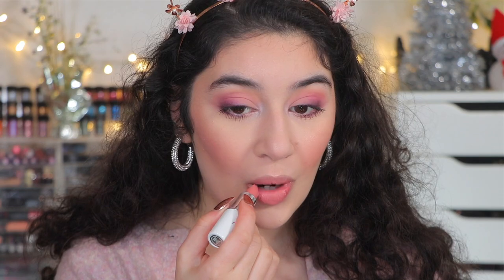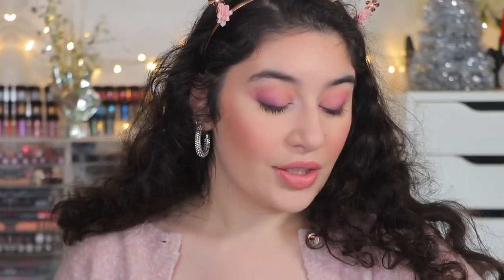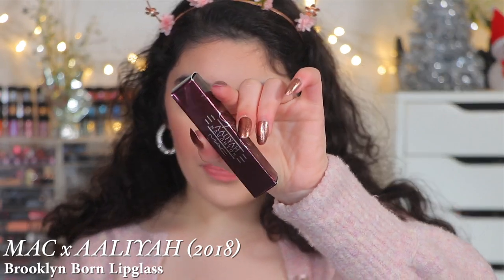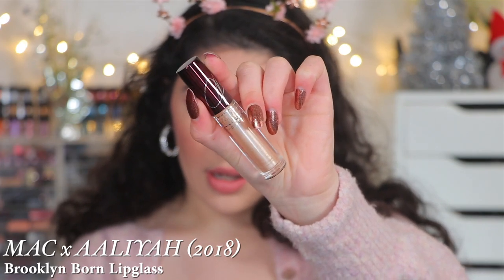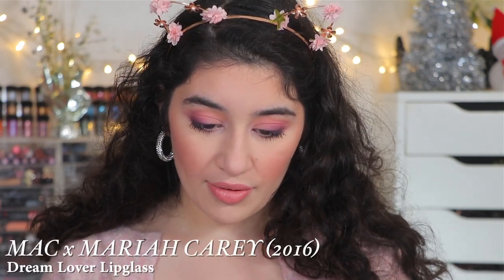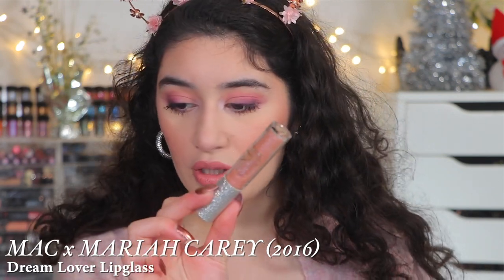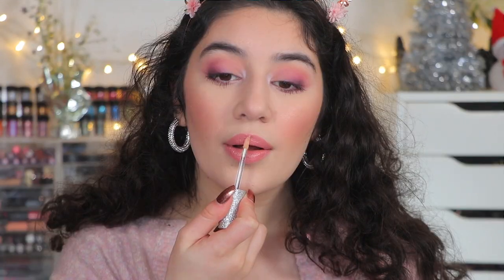If I knew this was that good, I wish I had gotten backups. I'm going to go in with a gloss. I picked out two glosses — the MAC Alaya Collection in Brooklyn Bourne, a very light champagne seashell color, and the Mariah Carey Dream Lover Lip Gloss, which is a pink. It actually looks kind of peachy, but I think I'm going to use this one.